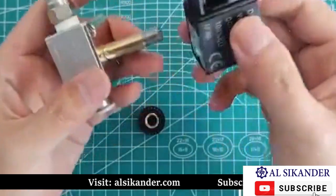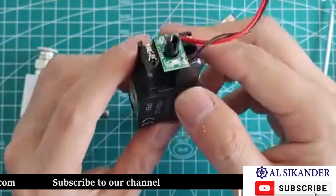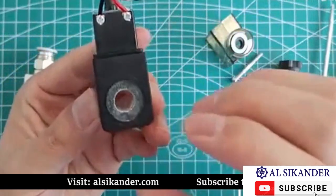After unscrewing it, you can directly take off the coil. This is our power supply part, which works through the secondary coil. Then the coil gets energized, and after that, this hole will have magnetism.